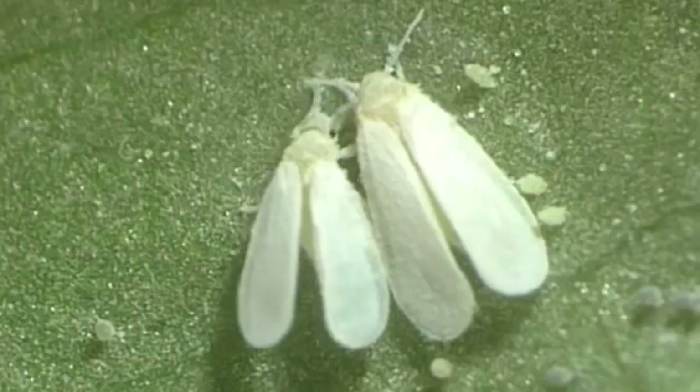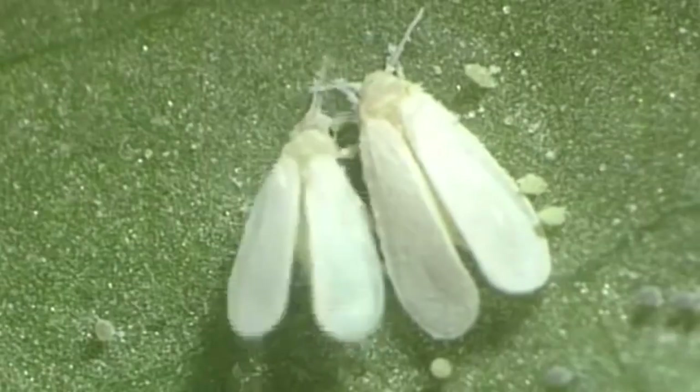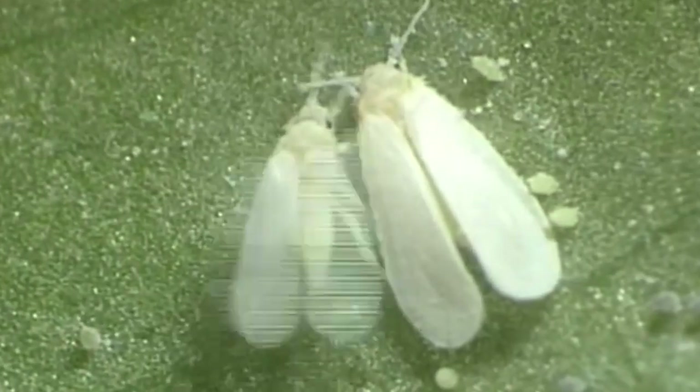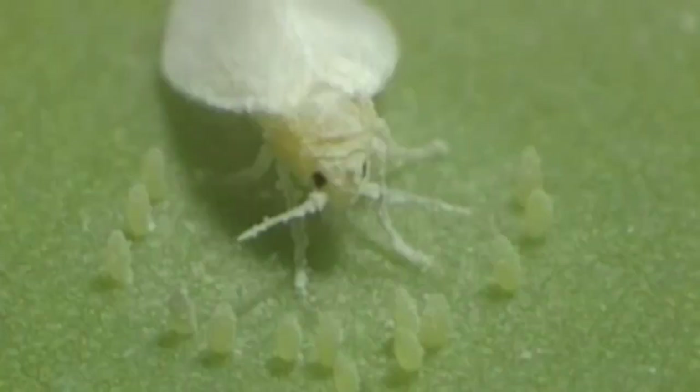Mating, which lasts about two minutes, is preceded by a complex courtship behavior. Reproduction occurs up to five times a year depending on location and temperature. The female deposits her eggs in a circle on the underside of leaves. Not all eggs are fertilized.